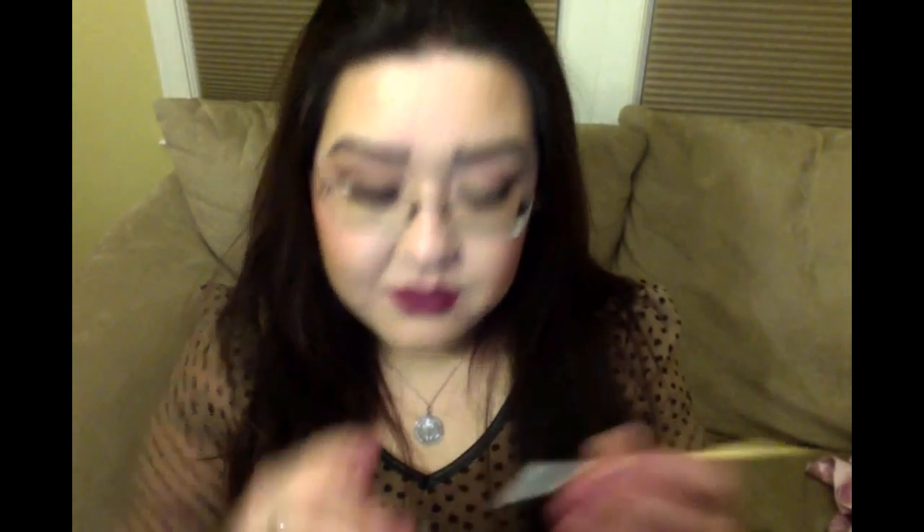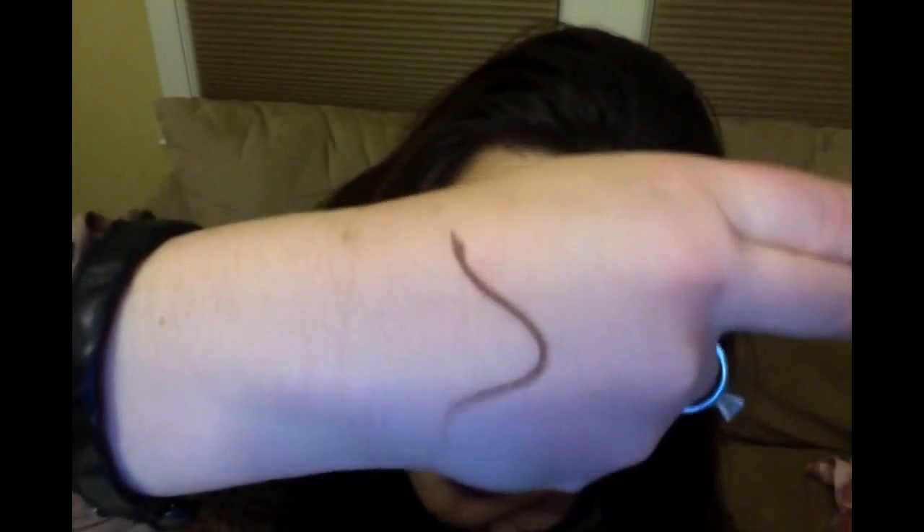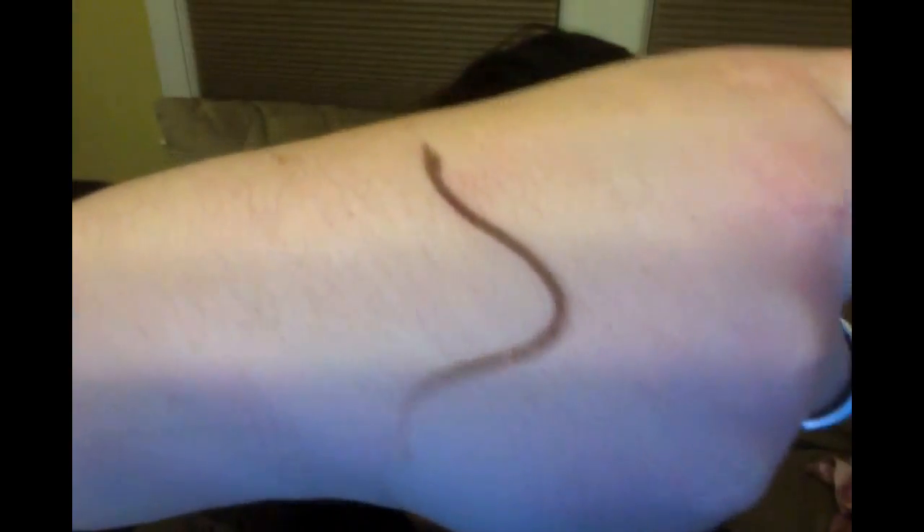It comes in a nice little glass jar like this — it's very pretty. You could easily have it out on display. It looks like this in the jar. I got the color dark brown, which I will swatch for you guys. I just did kind of a funky line so you could see how precise you can really get with a brush. So that's what it looks like.